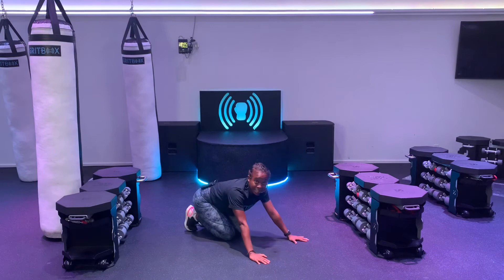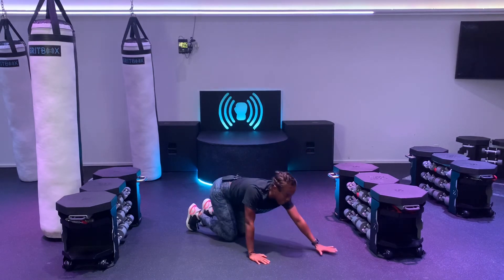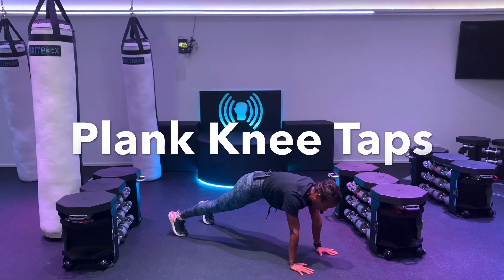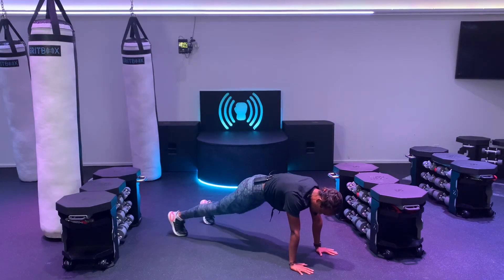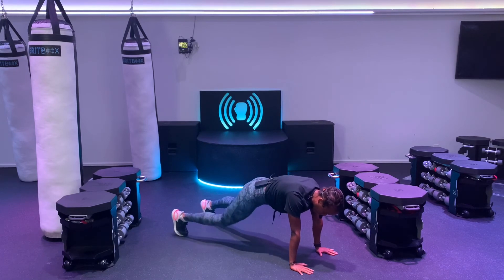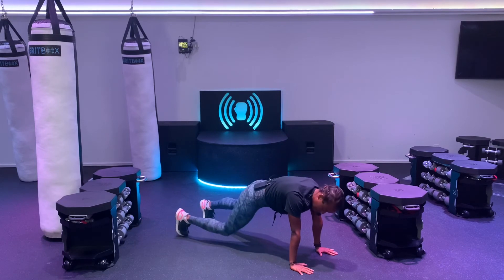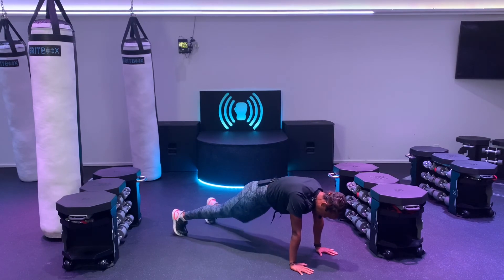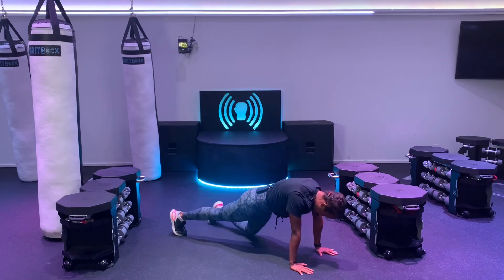We're going to start with those knee taps, ten each. Starting in that plank, we're moving in three, two, one. One, two, three. Alternating those knees. Four, five. Make sure your shoulders are over your wrists. Keep those butts down. They're halfway. Eleven, twelve. Come on, count with me. Fourteen. Fifteen. Sixteen. Seventeen. Eighteen. Nineteen. And twenty.